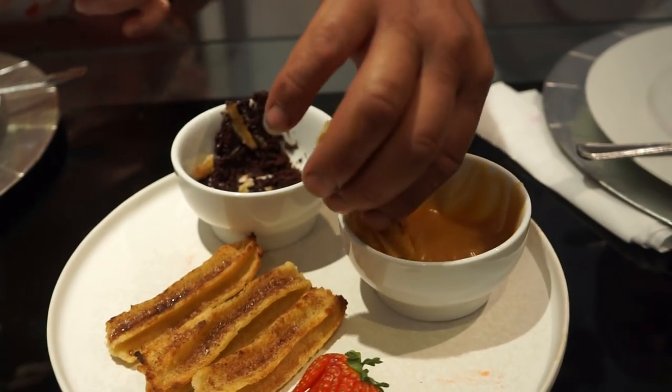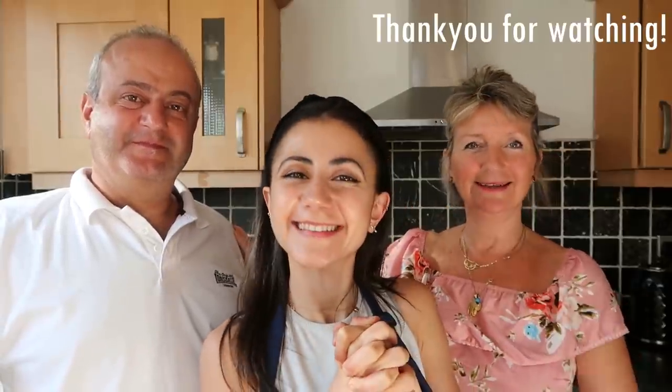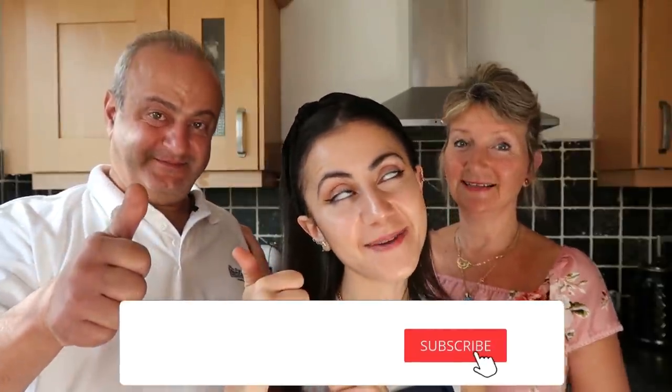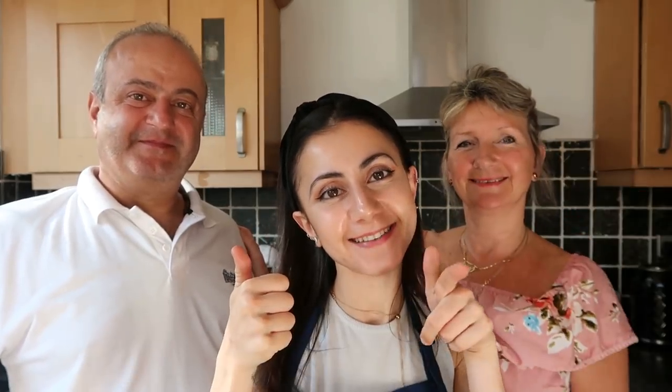That's it for this video! I hope you both really enjoyed the vegan three-course meal. What did you think, Dad? Delicious, different, and healthy - three words! And Mom? Scrumptious - it was the honor of my daughter making a lovely meal for us. Absolutely amazing! Don't forget to like, and don't forget to subscribe - see you in the next one!